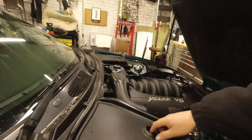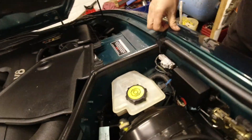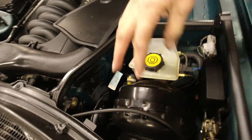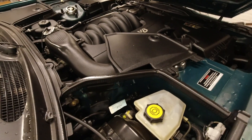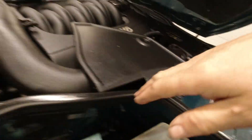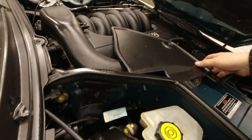Under the bonnet, check in this compartment. If it's red rusty in the bottom, water has been leaking in there and it can cause some real issues. It should be body-coloured and nicely painted - a bit dusty or dirty is fine - but if it's red rusty, walk away.